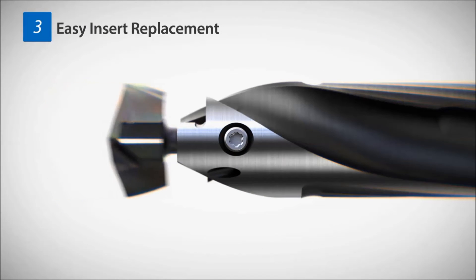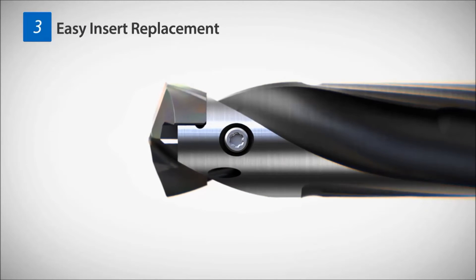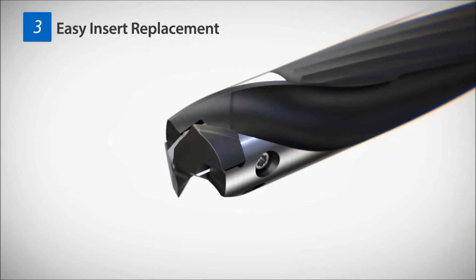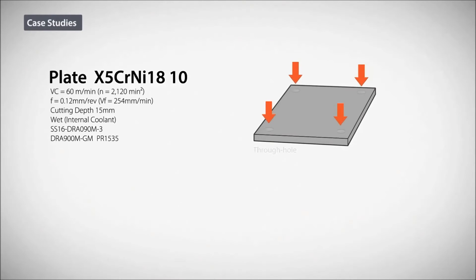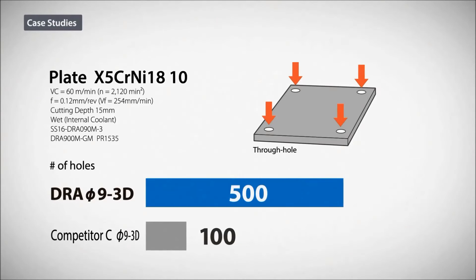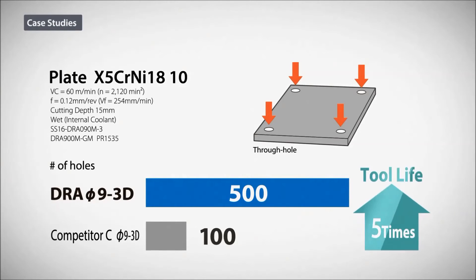Easy insert replacement without removing the screw. The Megacolt Nano Grade PR1535 allows for stable machining and up to 5 times the tool life of competitor's inserts.